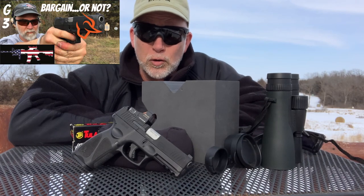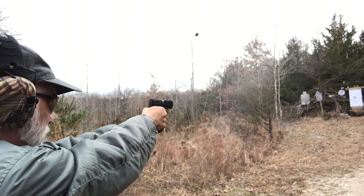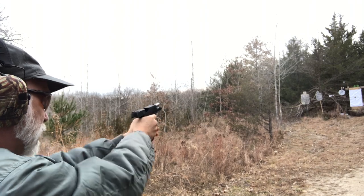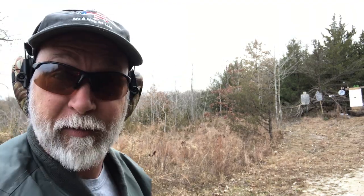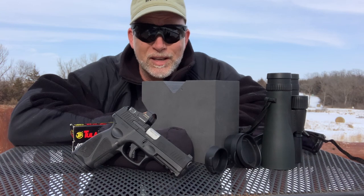About a year ago, I reviewed Taurus' G3. Hey, I like how that shoots. That was a very comfortable trigger pull. That felt good. It was a solid gun. I really liked it. I wish I'd kept it.